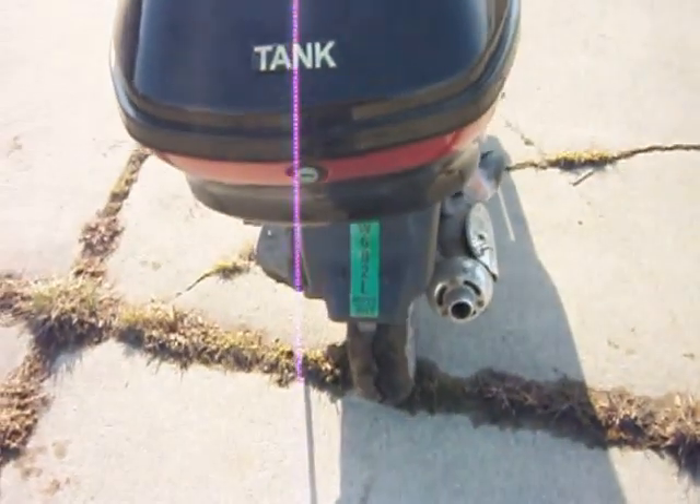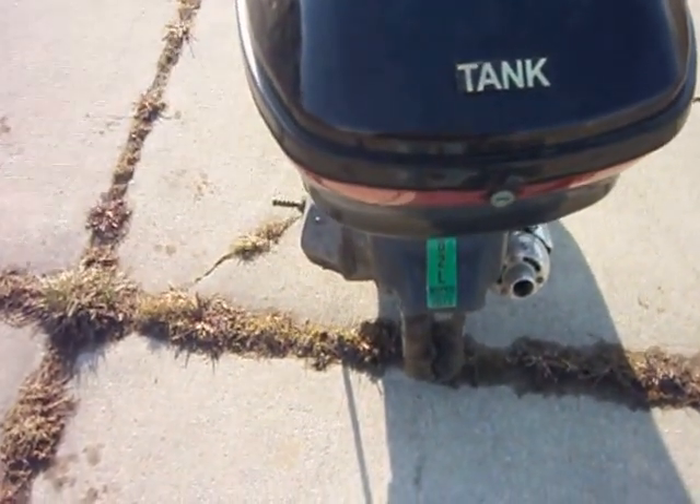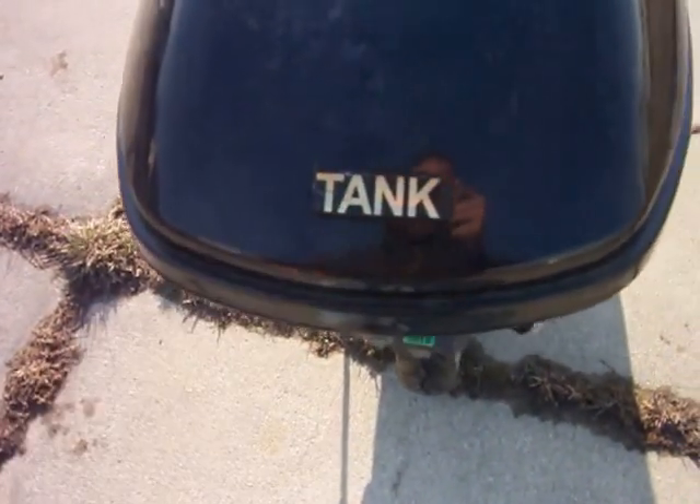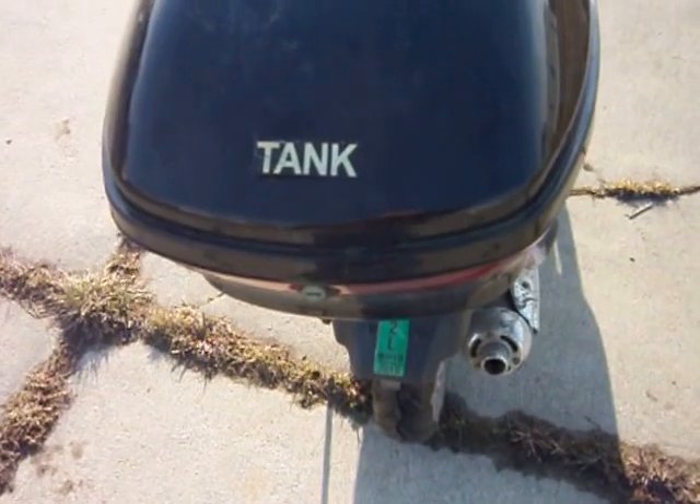This is actually the Apollo trunk, but I took the sticker off and put a Tank sticker on it so that it looks stock.